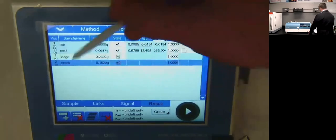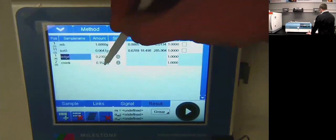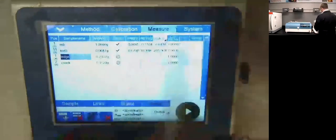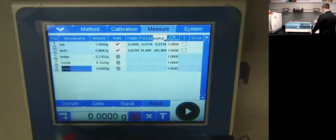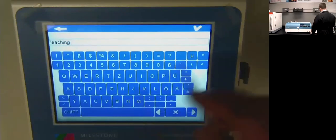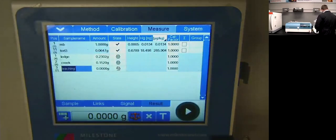I've already preloaded my first two samples. This is the ledge sample — number three on the diagram — weighed out at 230 milligrams. I did the creek at 152 milligrams, and now I'm going to add my septic leaching field soil. To add a sample, I hit this plus button and double-click. I'll call it 'leaching.' You can see the DMA is integrated with the scale. I'll place a quartz sample boat onto the scale, tear it out, and weigh about 100 milligrams of my sample.